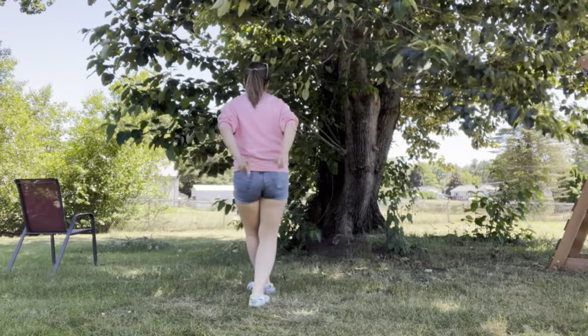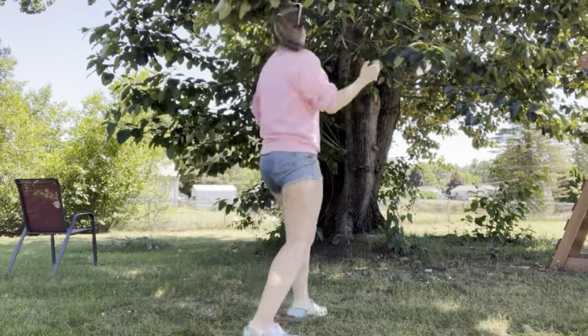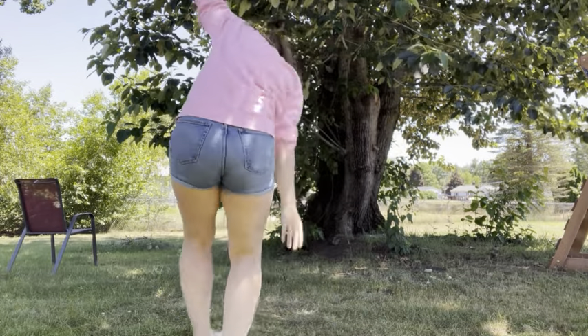Those are clicking your heels together. You are going to go around yourself, and then go whoa, back.